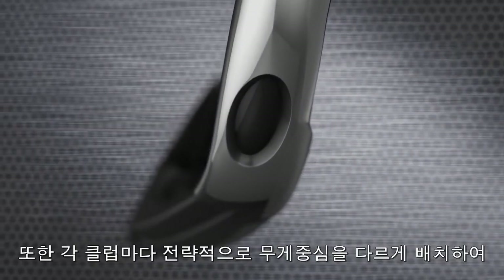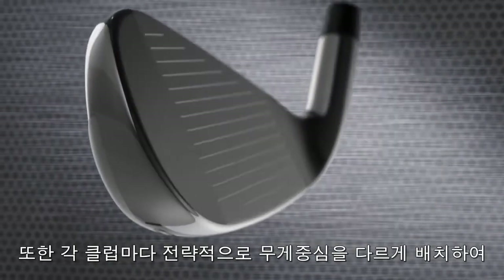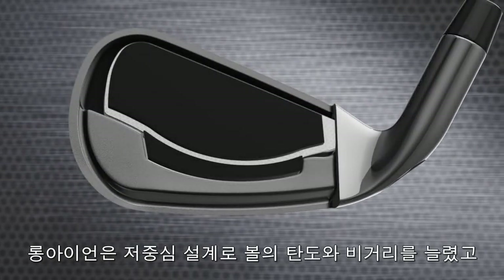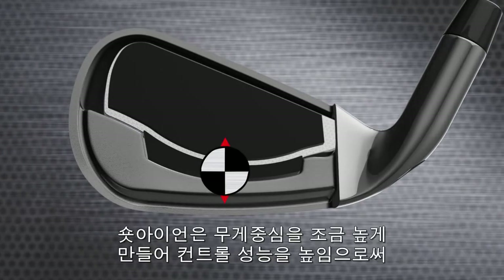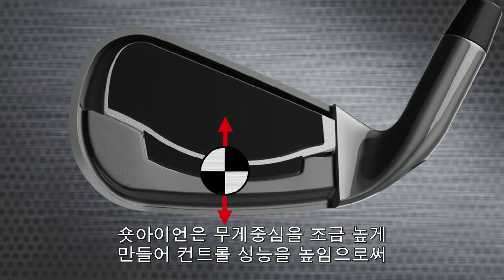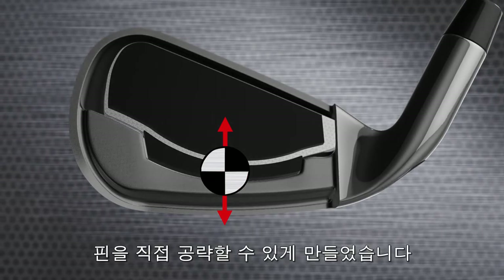Advanced weighting also allows us to position the CG strategically in the long, mid and short irons. The longer irons have a lower, deeper CG to make them easier to launch high and long. The shorter irons have a slightly higher CG to make it easier to hit lower, high spinning shots, ideal for attacking the pin.